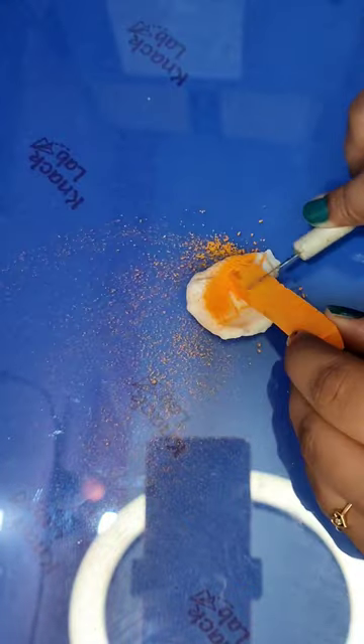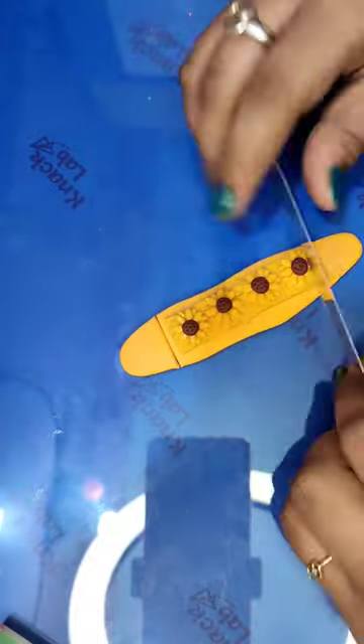Hi, come let's make a sunflower clip! I have taken air dry clay and I'm now adding color to it. After mixing the colors very nicely, I'm rolling out the clay to give it a clip shape and cutting it according to your base clip size.